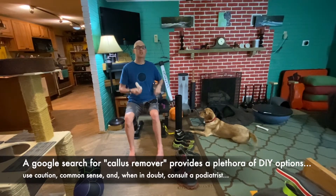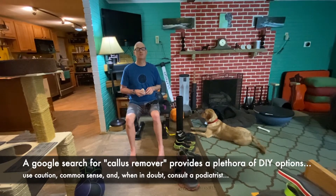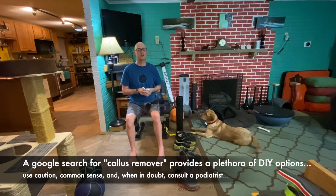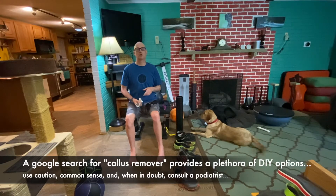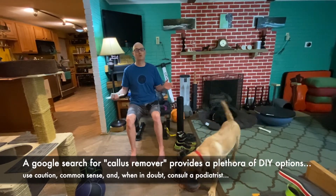When using these tools, you don't want to take the callus completely off because it provides a little bit of protection — you just don't want it to be too thick. It's just like Goldilocks and the Three Bears: this porridge is too hot, this porridge is too cold, this porridge is just right.